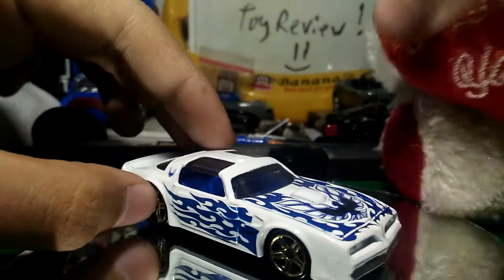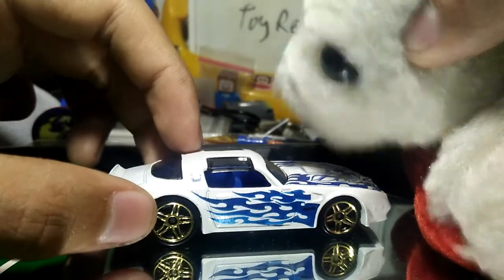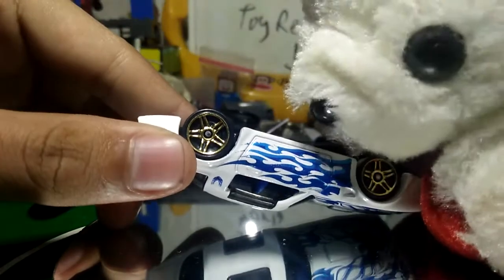I don't remember what the decals are but I know it's a movie scene. So let's go try the car. This is a metal body, plastic base, plastic wheels, and gold rings. This car is pretty fast and it rolls free — no quick sounds, no quick scales — but this is a pretty cool and good weight.